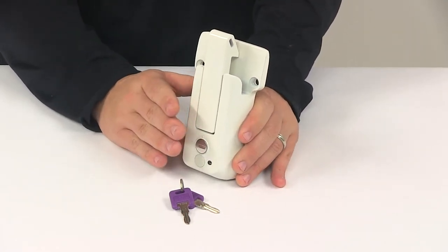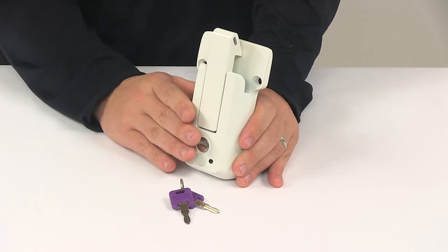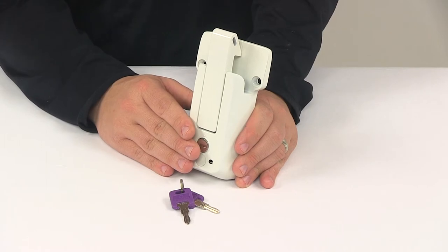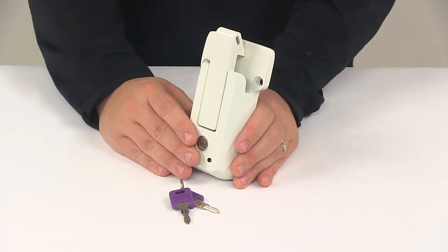Now this type of lock is a lot more secure than a standard hasp with a padlock. It cannot be as easily unbolted from a trailer like a hasp, and it cannot be as easily cut like a padlock.